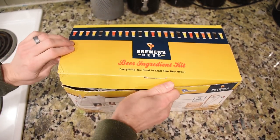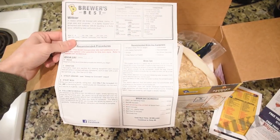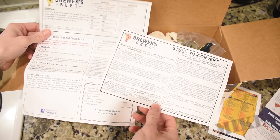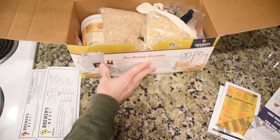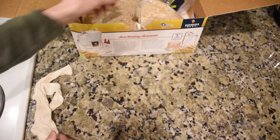This second kit's also by Brewer's Best. It's got a recipe sheet, they want me to buy some magazines. Here are the instructions — we'll get to those in a minute. It's got two separate sheets because this steep-to-convert insert is instead of a full mash, and I'll explain that as I go. Inside here, it's fairly heavy, there's all sorts of stuff. We've got this sock that's going to hold all the grains while we steep them here in a minute.